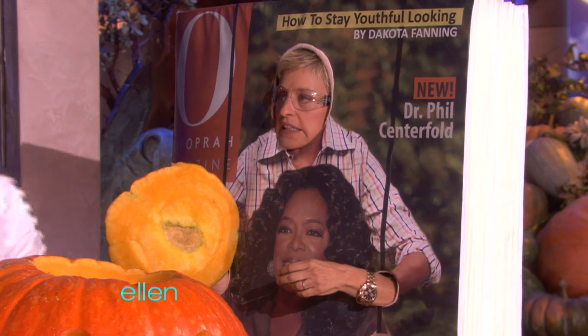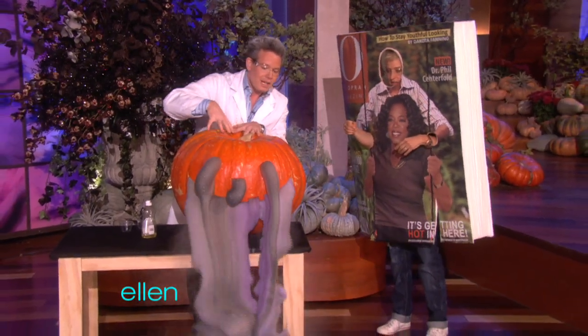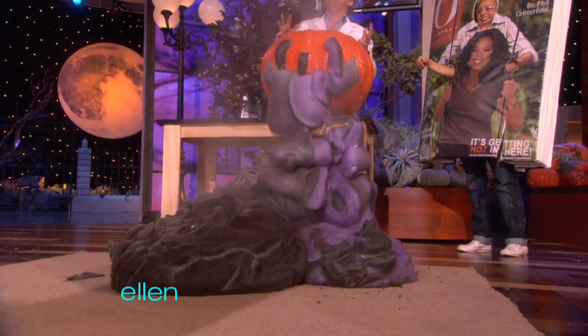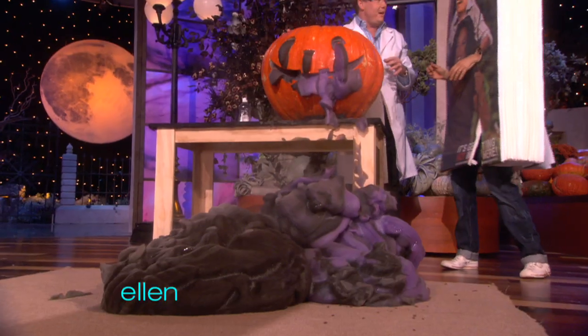Here's the deal — I'm going to pour those in and then we have to put the lid on real fast before the explosion. So here it is — here's the little pumpkin. He ate a lot. Wow, that's fun, that's very cool. He had kind of an upset tummy. That was pretty cool.